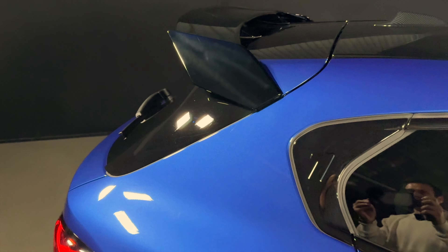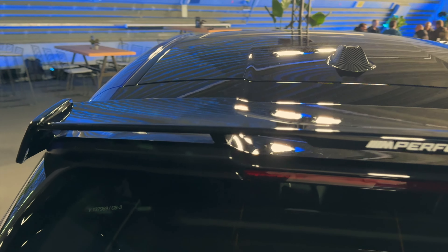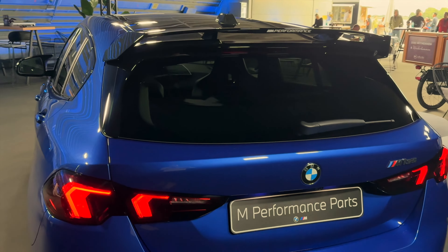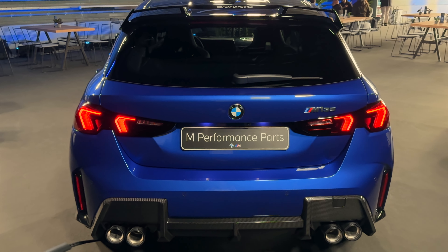If you move to the back, you will notice this aggressive roof spoiler. Once again it's not carbon fiber — it's piano black as well — but it's got a very cool design actually. Then you can see the M Performance exhaust with larger tailpipes, four of them, because that's the thing right now with M Performance cars.